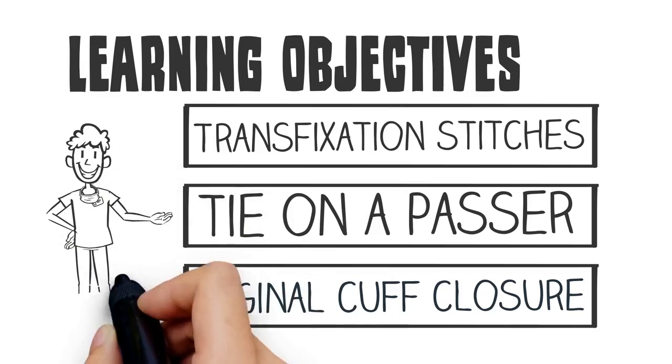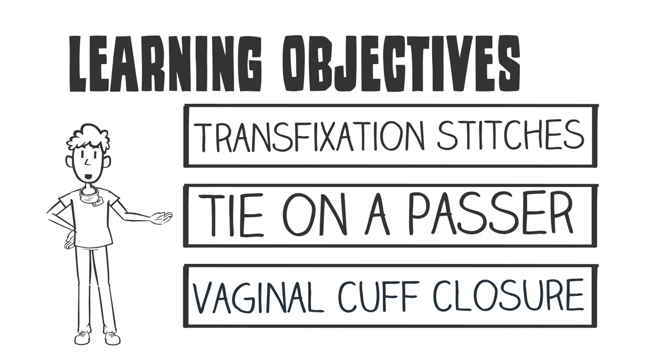The goals of this video are as follows: review various transfixation stitches, illustrate the use of a tie in a passer, and demonstrate various techniques for cuff closure at the time of abdominal or vaginal hysterectomy.